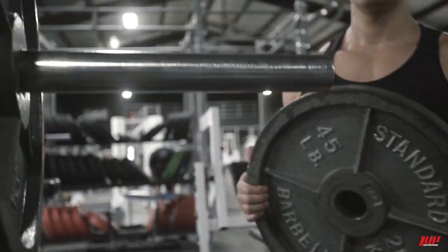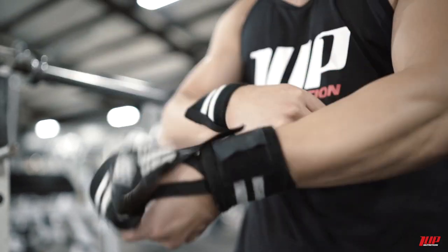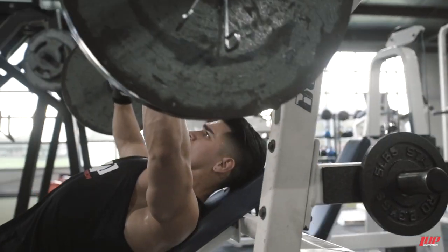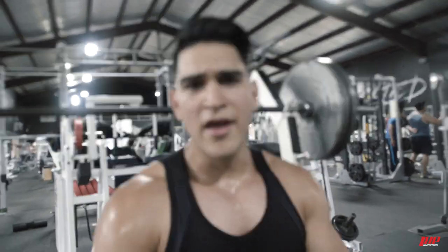You want to start with a weight where you feel comfortable. My last set is two plates. You always want progressive overload — what I mean by that is you always want to get better either with weight or reps. Either you're doing more reps or more weight, and eventually you progress little by little — that's how you build muscle, getting stronger and getting better.